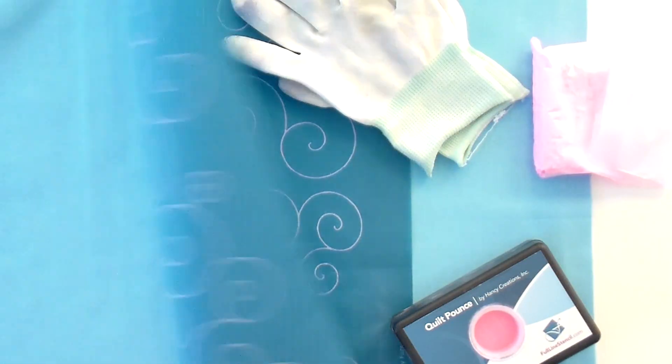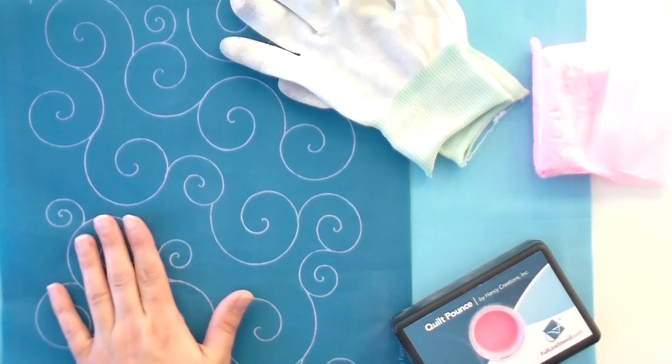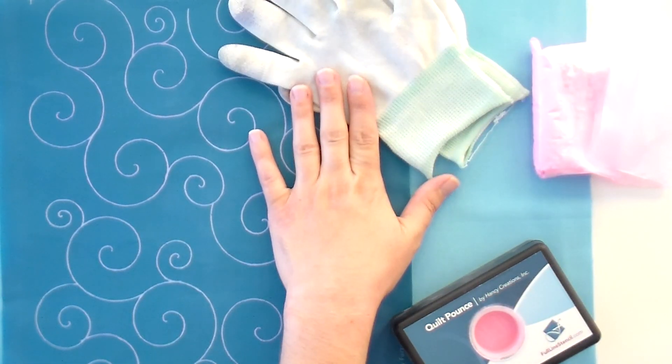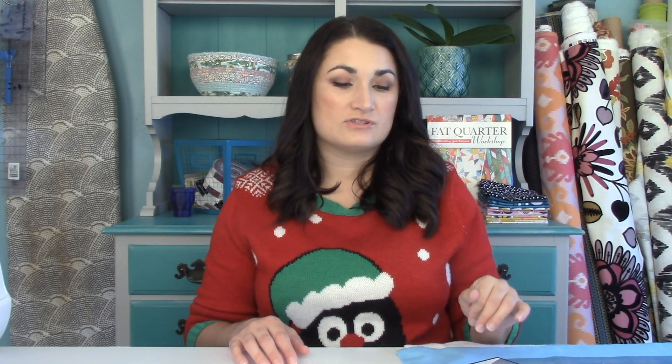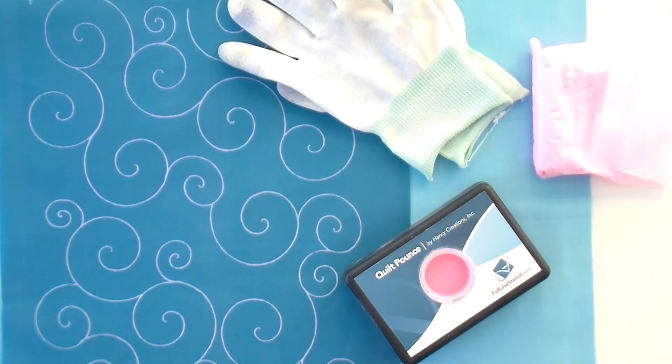They're really bendable, easy to wash up, and you can iron them too — if they come a little wrinkled or get folded up in a drawer, you can always get them nice and flat again. I always use my Machingers quilting gloves; they come in two sizes. I have small hands so I use the medium ones and that works really well. Today I'm using pink chalk — I like to keep pink and blue pounce pads on hand because you just don't know which is going to show up better, and sometimes you need to switch colors when the light changes.